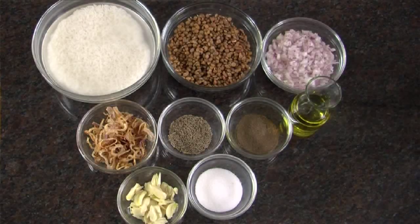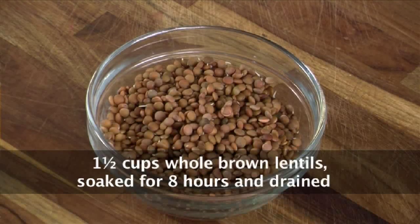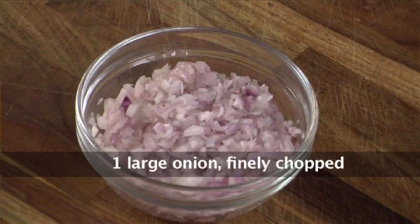Let's go ahead and see the ingredients. This is 1.5 cup basmati rice soaked for 10 minutes, and 1.5 cup lentil. This is brown lentil which we are using — the Indian name for it is masoor. Soak it for about 8 hours, drain it, and it should come to 1.5 cups. 1 large onion finely chopped.